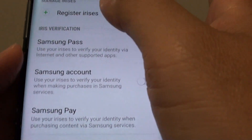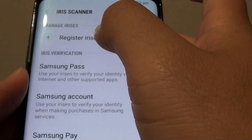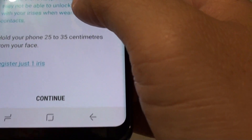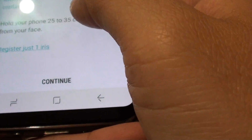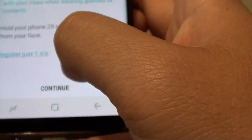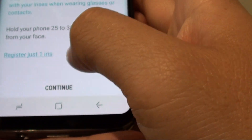So if you need to register new iris data, you need to tap on register iris. Here you can choose to register just one iris or both, so just tap on continue if you want to use the default.